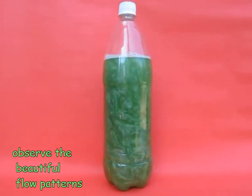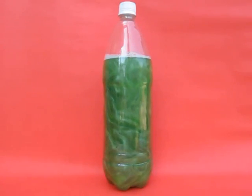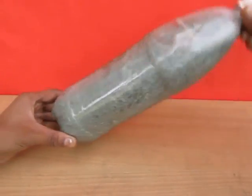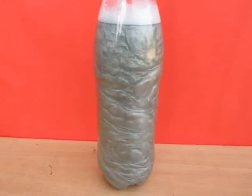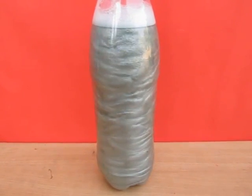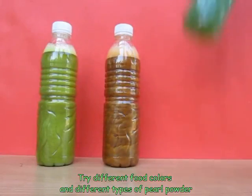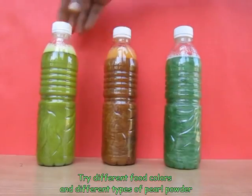You can heat this bottle or shake it differently and observe how the flow patterns change. There is another practical use of these rheoscopic fluids. If you have used Pantene shampoo, you will see that they usually mix these rheoscopic fluids, which makes the shampoo shiny and also shows nice flow patterns in the shampoo solution.